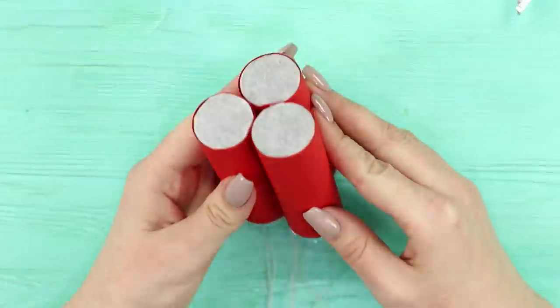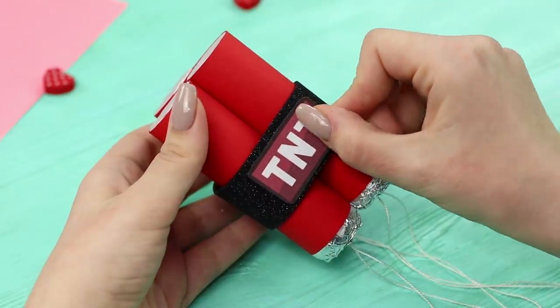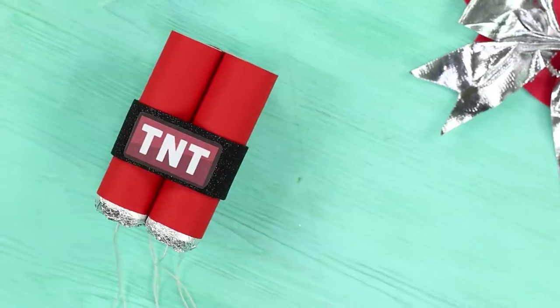Tie the finished crackers with a strip of black foam paper and fasten the warning label. Blow up the popper and enjoy festive confetti and glitter!